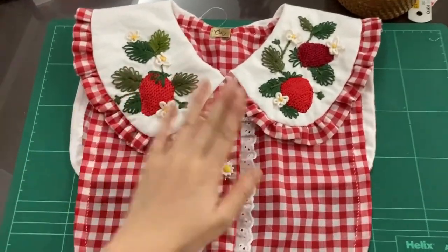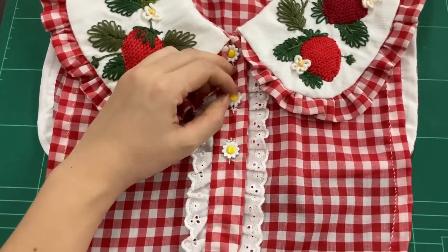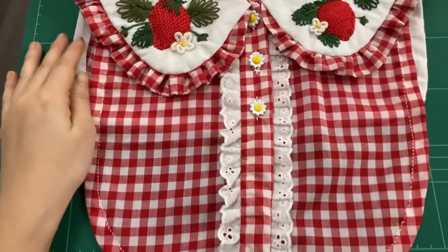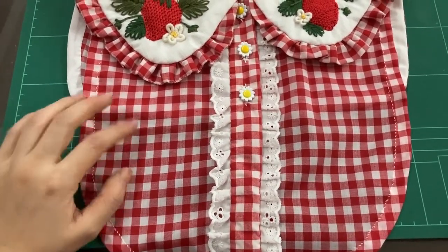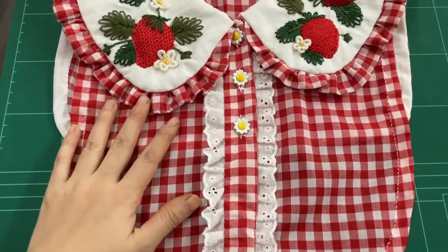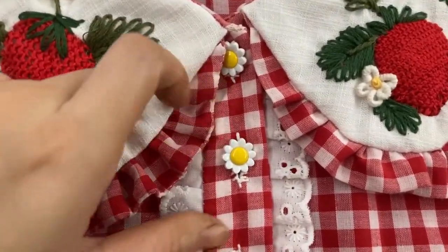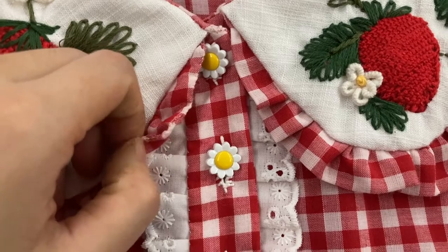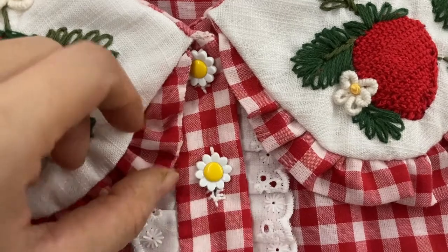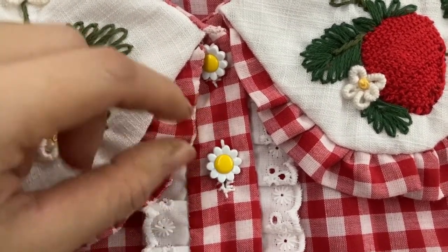I'm almost done! I'll link the tutorial for the buttonholes that I always follow. I made quite a number of mistakes on this — you know I've tried three times on the bib, and I think it's still a bit wonky, but whatever. The ruffles are different too: one ruffle was too wide compared to the other, so I had to cut it out and shorten it.